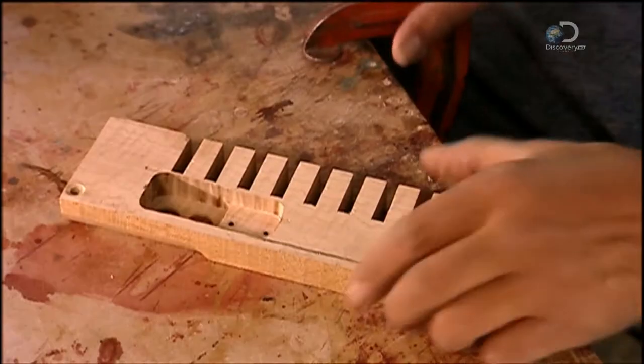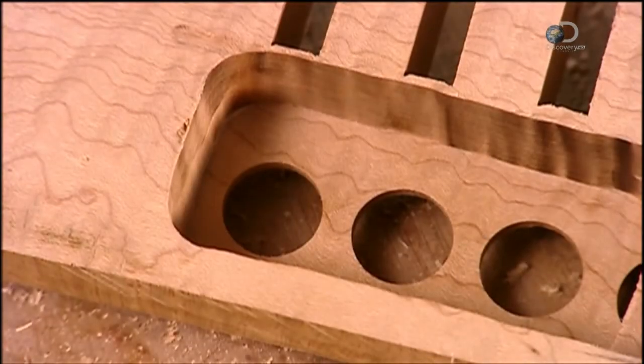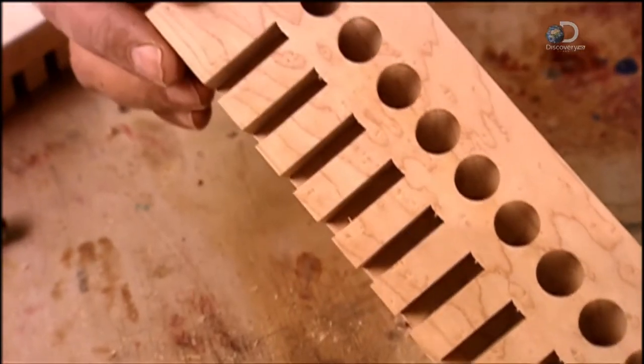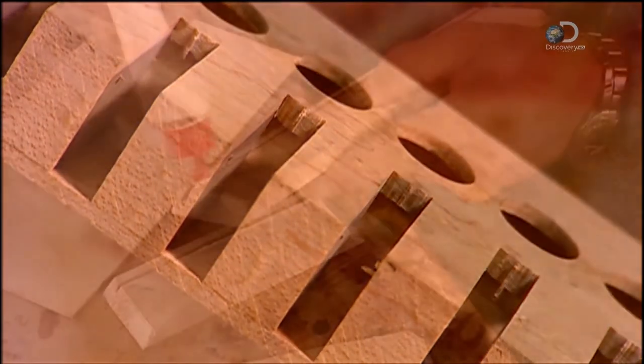Now he turns the keyboard over and hollows out the wood with a router. This creates space for components to move. Each slot in the keyboard will house a rocker, a piece that links each button to its corresponding air valve.